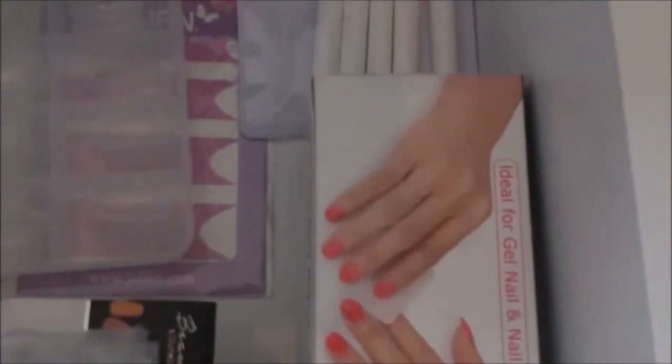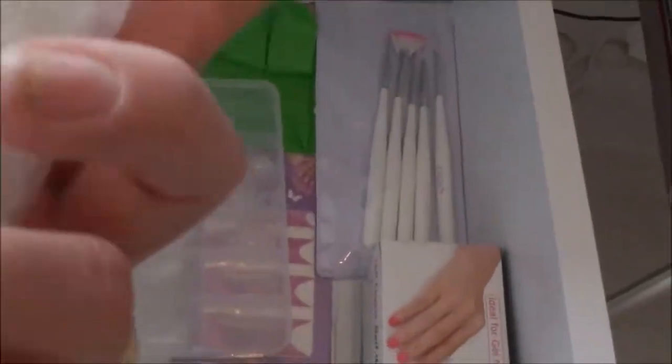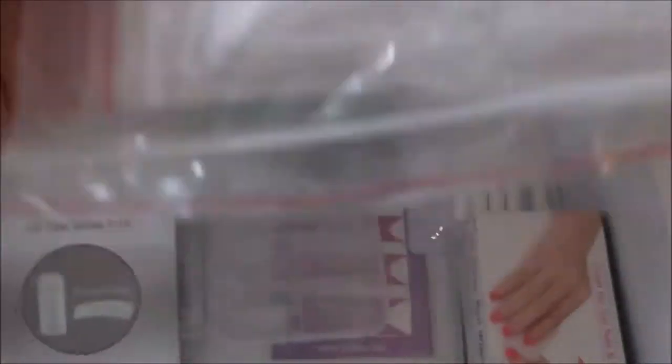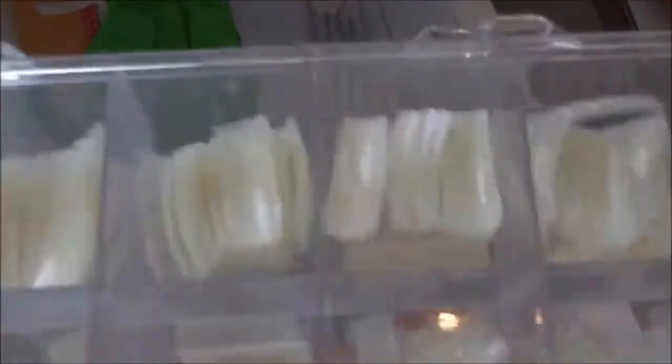Dann habe ich hier noch Pinsel von Jollyfin, künstliche Ballerina-Nails in der Originalverpackung, ein Farbrondel zum Austesten von Farbgelen, Stiletto-Tips und ganz normale Natur-Nails in Naturfarbe, sowie transparente Nägel.